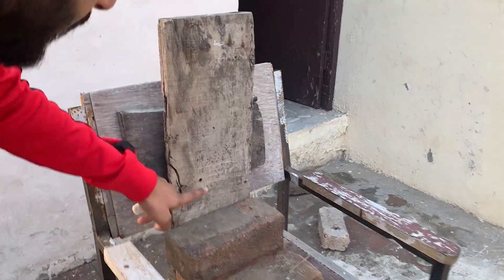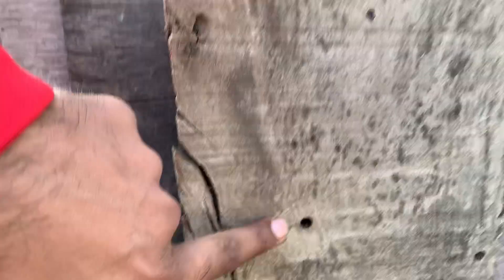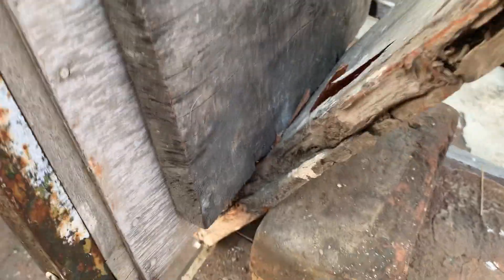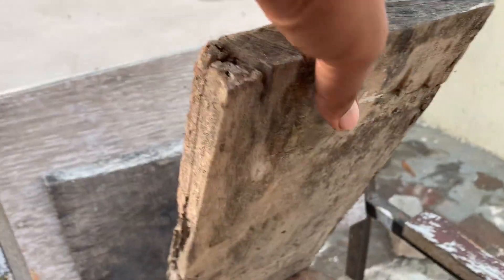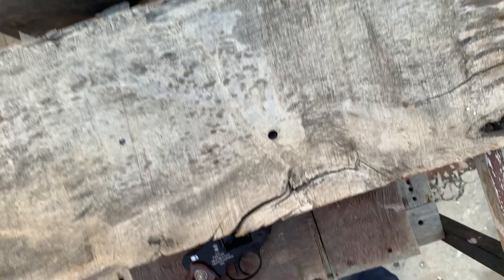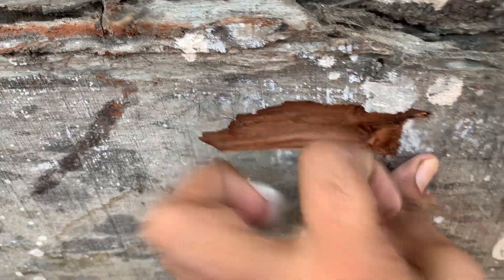You can see the big hole made by the 0.32 caliber. You can see the difference between the holes. Now we'll see whether it penetrated or not. It made big destruction, but clearly it did not penetrate properly through this wood, because as I already said, this wood is very thick and strong.